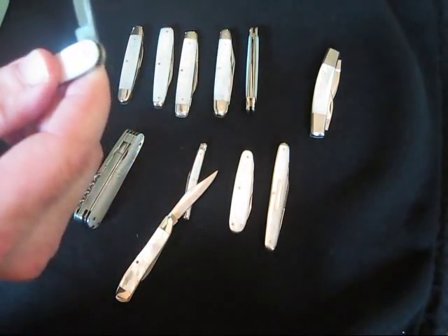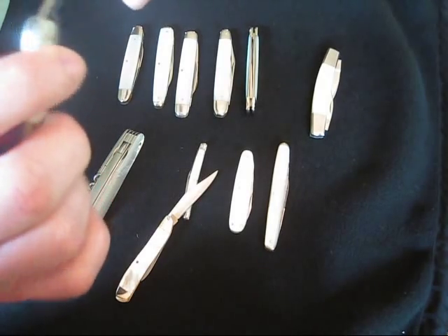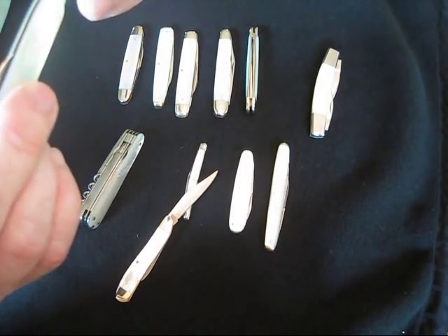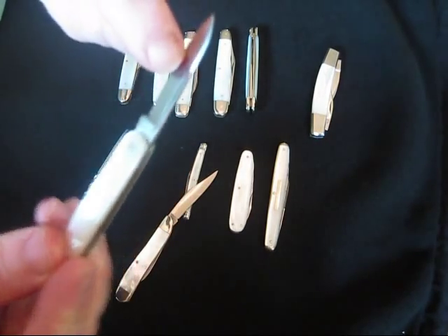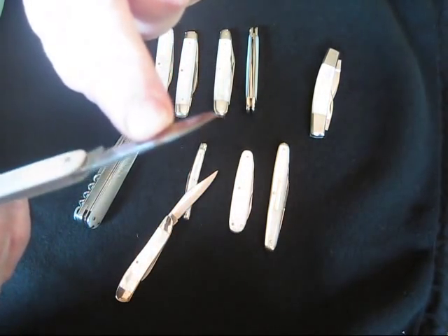And here's an Olcut — a very popular brand, they make some really nice knives. Got a nice swedge on it — all their blades have really nice swedges.